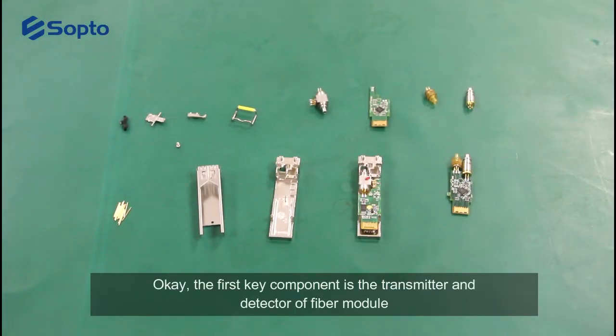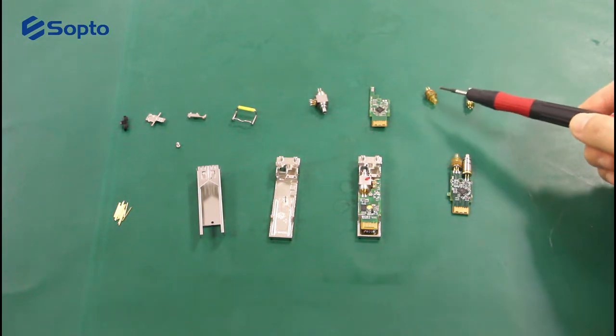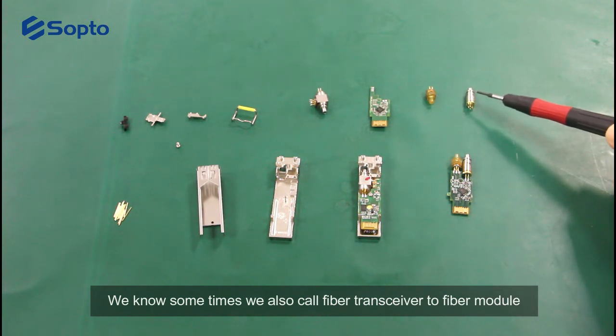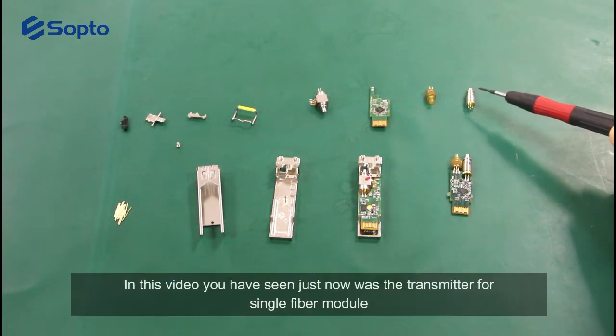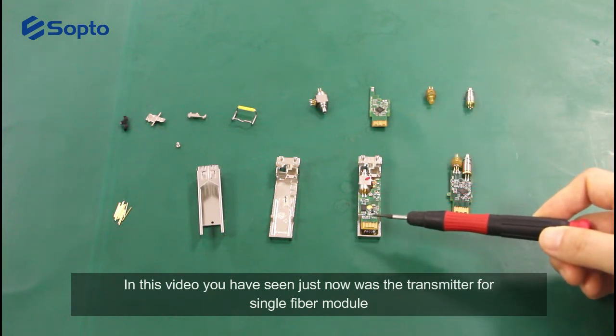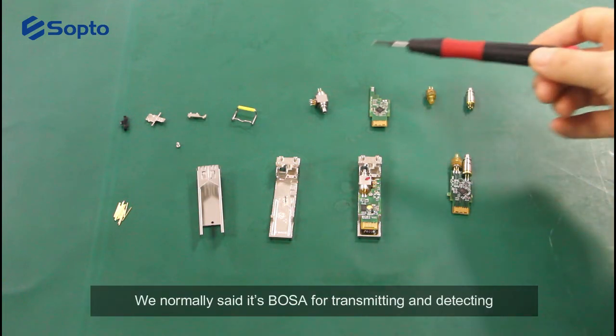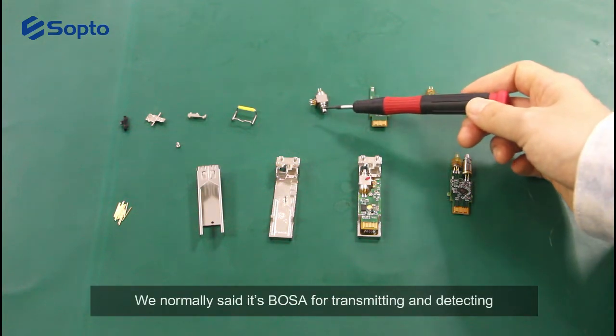The first key component is the transmitter and detector of the fiber module. We sometimes also call the fiber transceiver a fiber module. In this video, what you have seen just now was the transmitter for a single fiber module. We normally use its BOSA for transmitting and detecting.